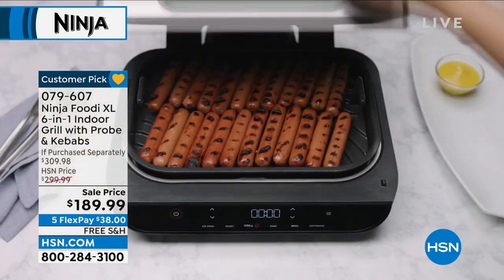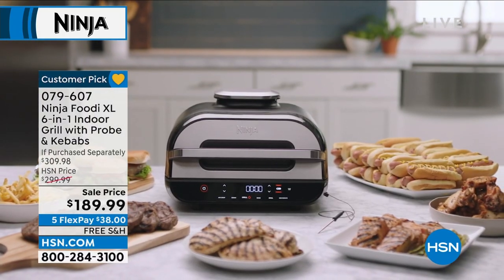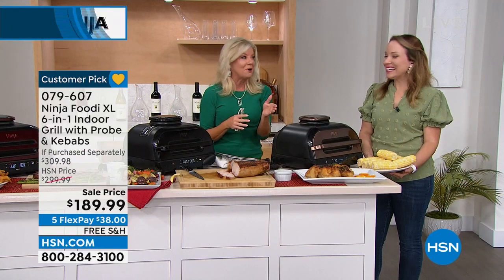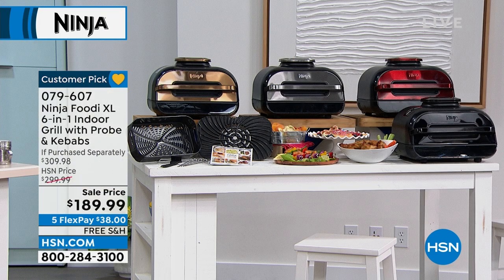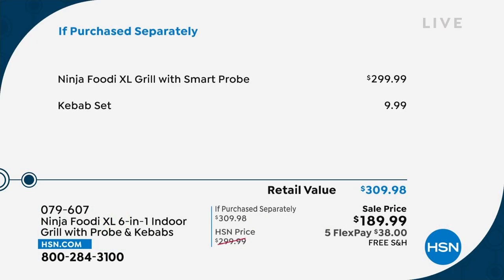We brought this back at the same phenomenal value we did as a special — it sold out. It is a $299 unit. Going back to this wonderful event price today — it's the only scheduled airing. Free shipping is another bonus, plus five flex payments so you don't have to pay it all off at once. Basically $38 whenever your next billing statement is, and we're shipping this right to you.